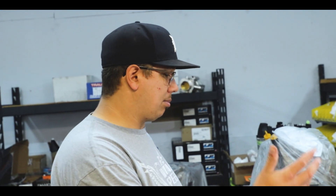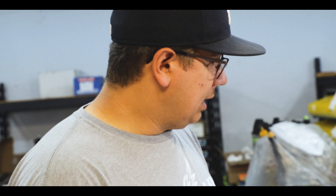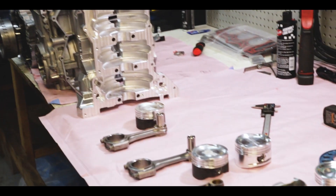We're going to go over our piston program, rod program, block program, girdle, and then touch on the next level. So we'll start with the piston stuff.